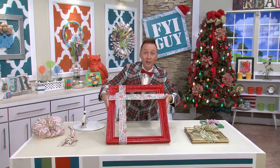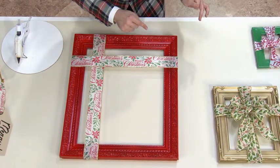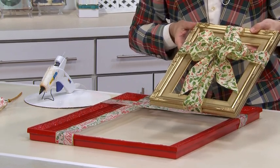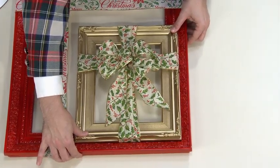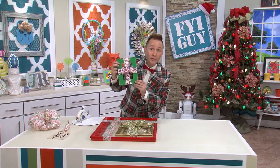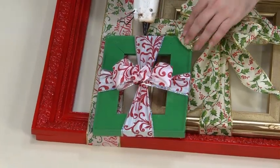Look, doesn't it look like a present already? But we're not done. Now it's time to incorporate the other two frames. I got this frame at a flea market for about $2, and I've spray painted it gold and added a complimentary ribbon. We're going to hot glue this frame on top of this frame. Who doesn't love presents on Christmas? So I'm adding a tiny little dollar frame, spray painted green with another fun ribbon, right on top of the gold overlapping the red.